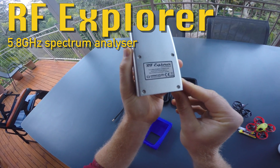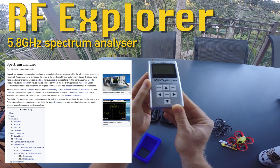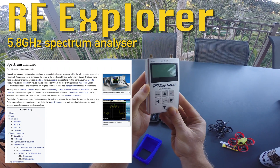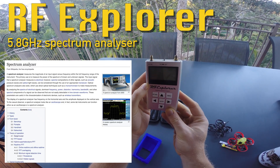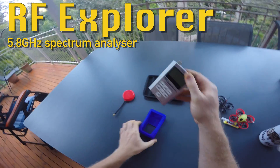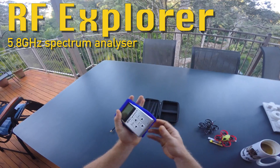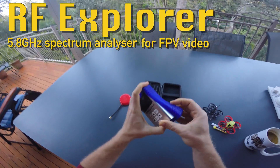Spectrum analyzers are used throughout engineering and science for many different media and purposes. In this video I want to focus on the specific use of spectrum analyzers for FPV.